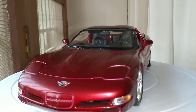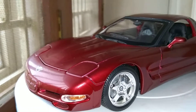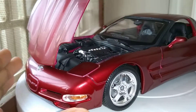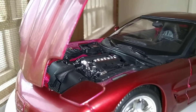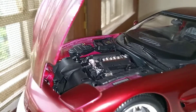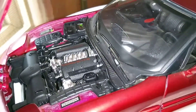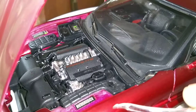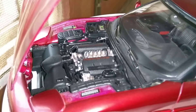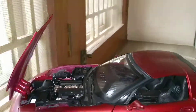Let's just open up the engine. Beautiful detail on the engine also. You can see Corvette written on the engine block, some stickering here and there — really good. This is a 5.7 liter V8 engine that produces about 345 horsepower. Very cool.